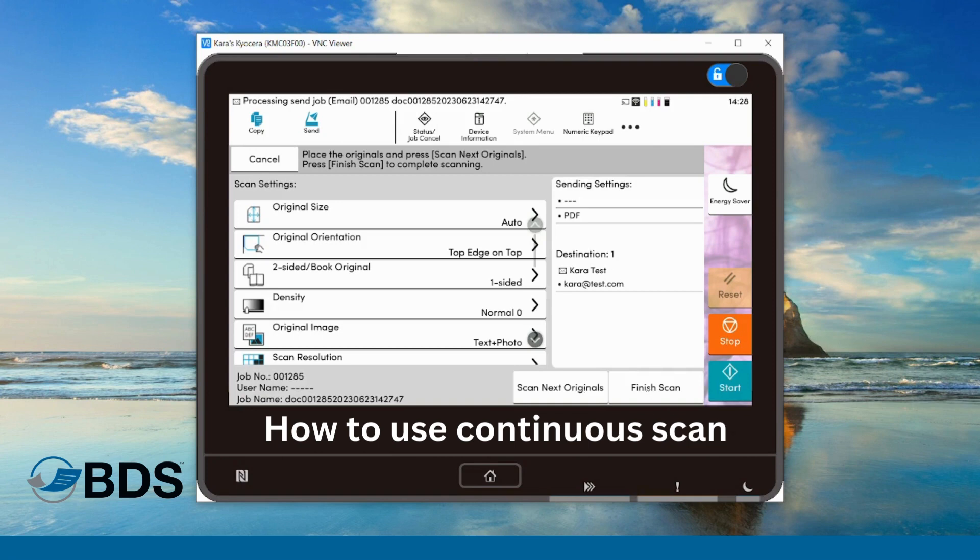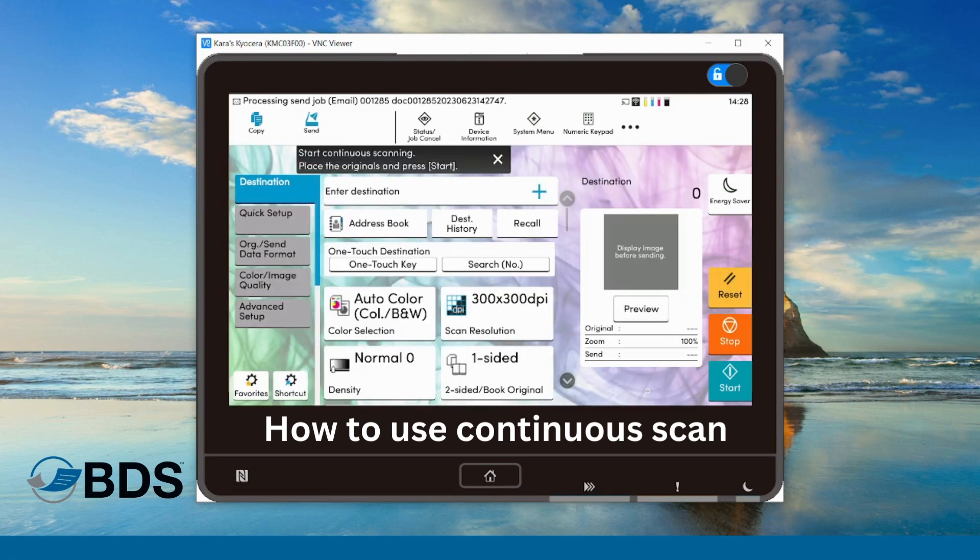Now the last thing I want to do, because I'm all done, is hit finish scan. If I wanted I could keep adding more and more until I was finished, but in this case I'm going to say finish scan. The machine is going to put all of the pages together and deliver it to me as a singular PDF.